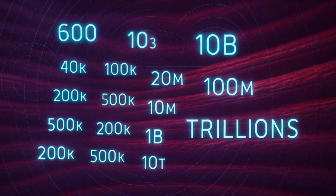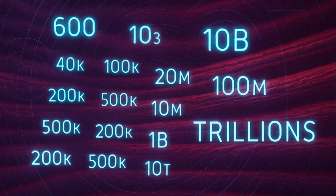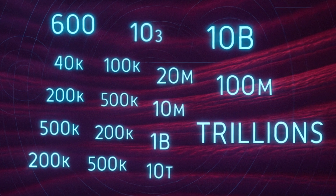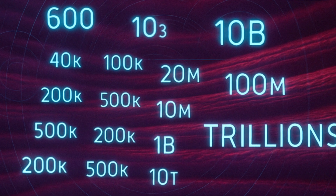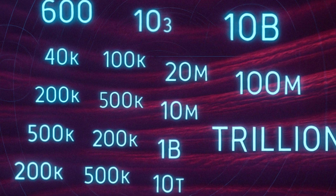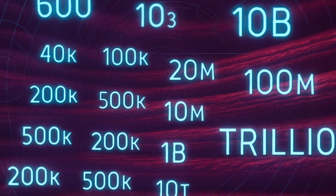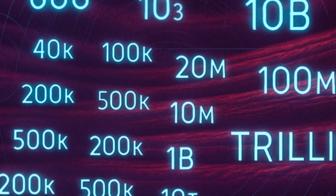Scale time. One sarcomere — your basic contractile unit — is about 2 micrometers long and has roughly 300 myosin molecules, each with 2 heads. That's 600 heads every 2 micrometers. Your biceps pack billions of sarcomeres. Do the math: you're carrying a microscopic army bigger than all humans that ever lived, ready to mobilize whenever you say "move."